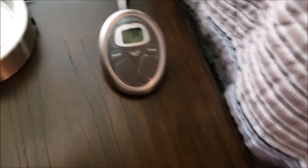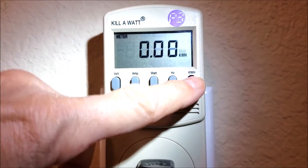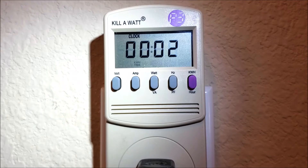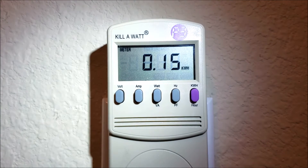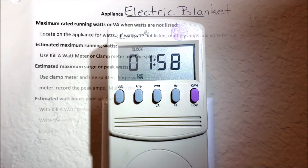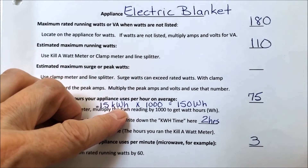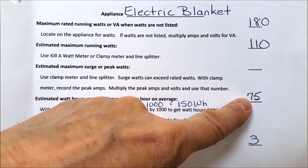Now let's look at my electric blanket. It's using about 109 watts. After two hours on the kilowatt meter it showed 0.15 kilowatt hours — that's 150 watt hours. 150 divided by two hours equals 75 watt hours per hour on average. I also took the rated 180 watts divided by 60 minutes to find out watt hours per minute.